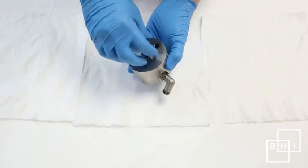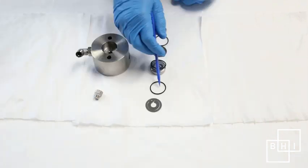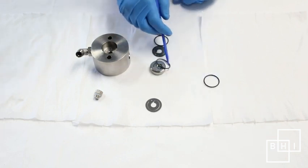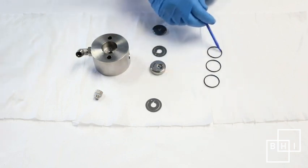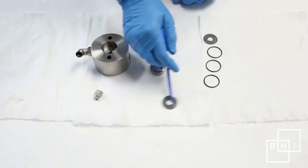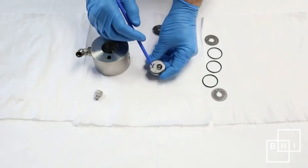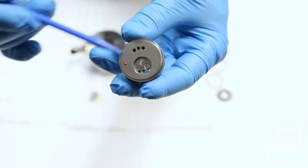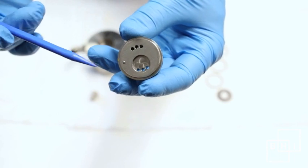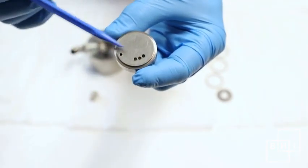Remove the head plug and use a plastic drift to push out the valve assembly. During regular service, all O-rings and reed valves are removed and replaced. Notice the valve plate — this side is the suction side and faces toward the cylinder. The other side is the discharge side, which faces the cylinder head.